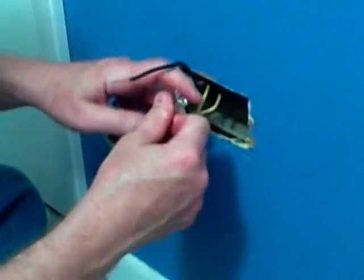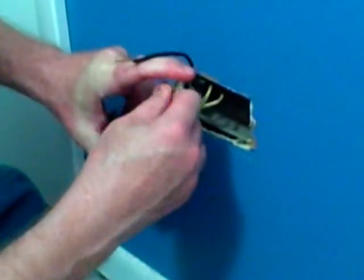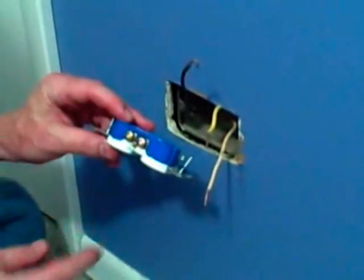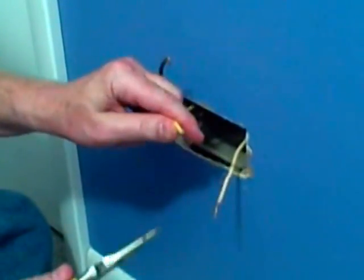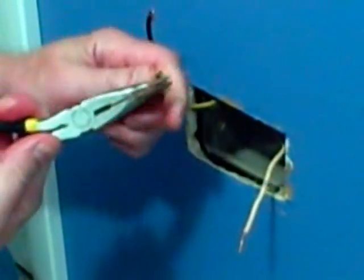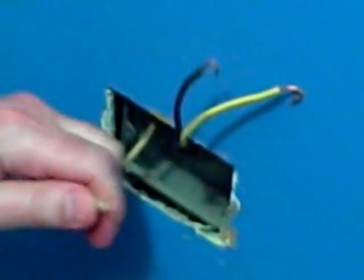I'm going to remove these three wires, and then we will rewire the next outlet. So I removed the wires from the back of the old outlet, and I'm going to connect these to the screw terminals on the new outlet. I'm going to take a needle nose pliers and put a nice U-shape in each wire, and this will allow us to connect very solidly to the new outlet.